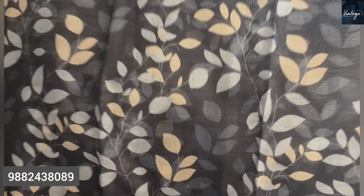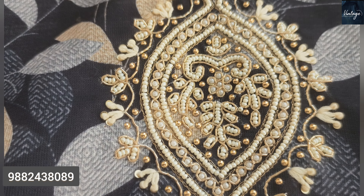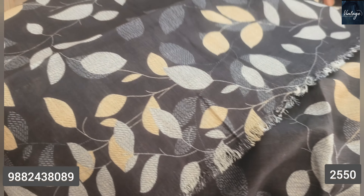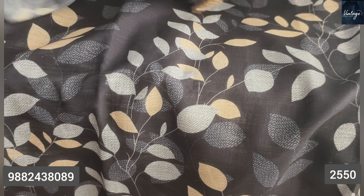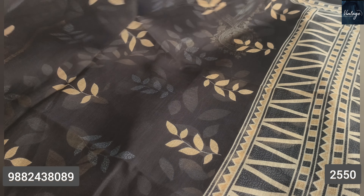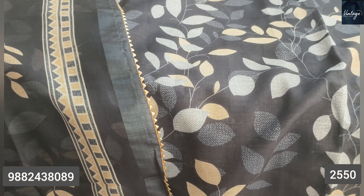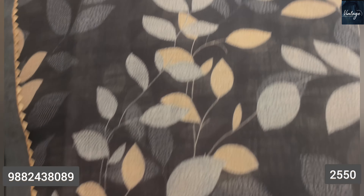Next, friends — pure linen cotton suit, very beautiful. Handwork with very beautiful leaf pattern work on the front and back design. A very beautiful piece with lower provided. Pure linen cotton — this is beautiful. A complete look — very, very beautiful. The overall look is stunning. Price is 2,550 rupees.